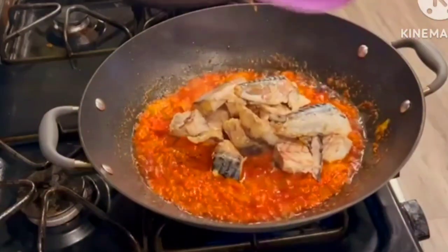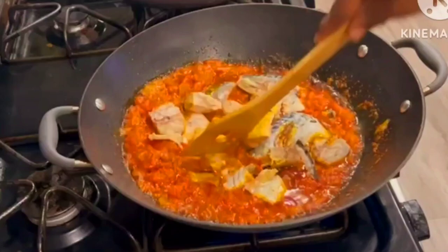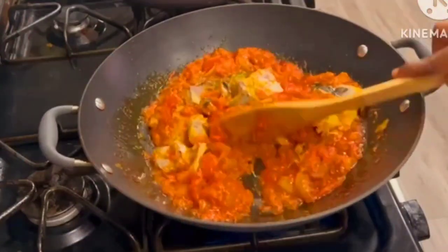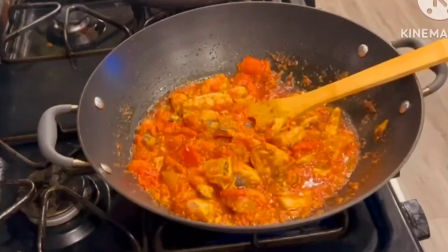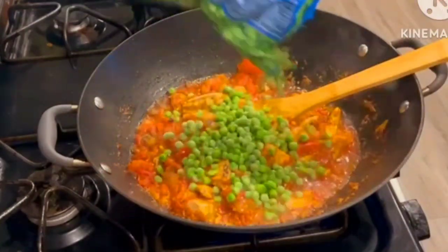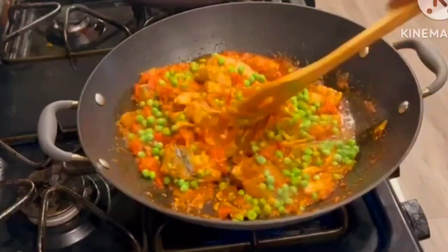Five minutes later I went in with my steamed fish. I'm using mackerel fish for this recipe. If you don't have mackerel fish you can use canned fish, or you can use any fish of your choice. I put that in for about a minute.